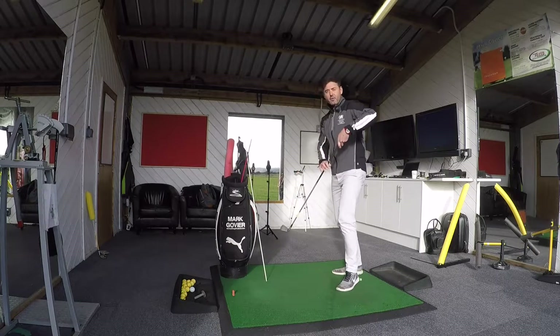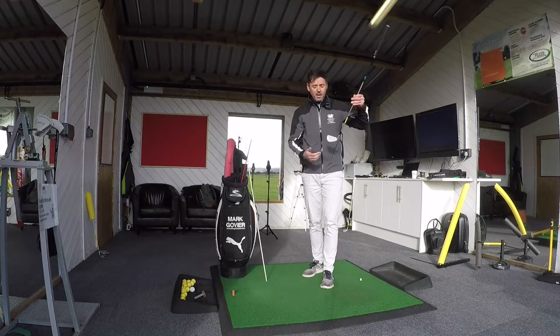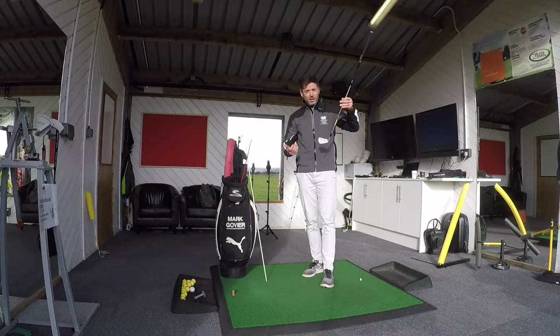Then we start to see the early extension, the shaft getting too high, and in effect, the club face pointing more towards the right. Obviously, we'll lose contact as well. A lot of you can get a lot of heel contacts and missed strikes in there too.